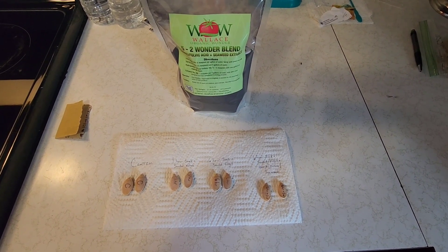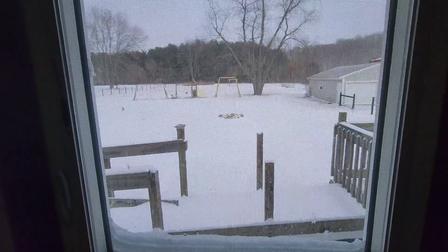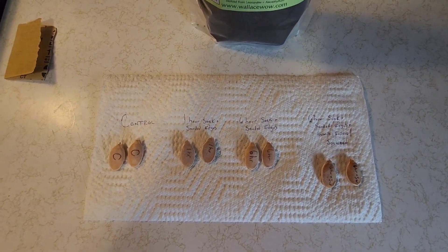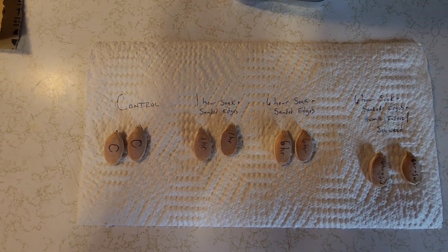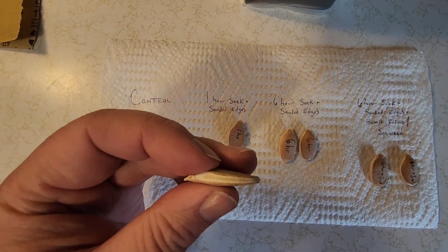We're stuck inside on this cold winter day with the winter storm blowing away out there, so we're going to do some seed tests. We're going to try a couple different things to see which one germinates better and faster. We have a control where nothing's done to it, and we have seeds that ran a soak for one hour with sanded edges.